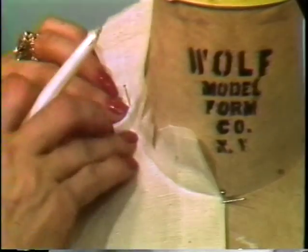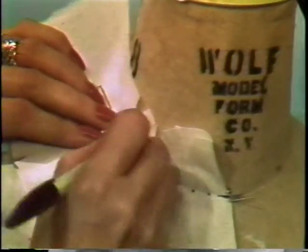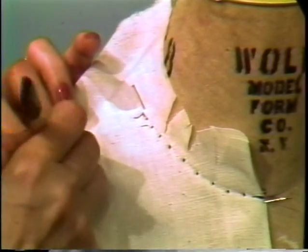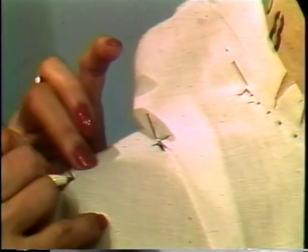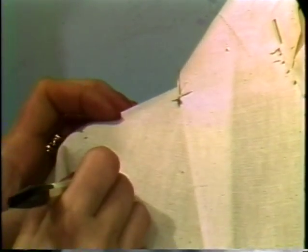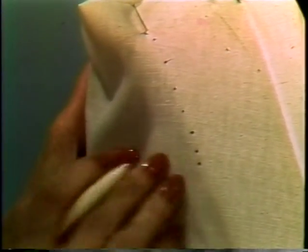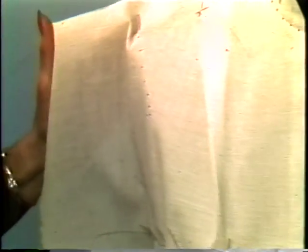Now we are ready to mark the muslin. Crease your neckline, cross the center of the neck, and dot the neck every half an inch. Cross mark the neck and your shoulder. Come back to the shoulder line and the bottom part of the pickup of your dart. Come to the ridge and the shoulder, cross mark your shoulder and the ridge, and dot the ridge down to our screw level. At the screw level, mark the plate, cross mark your plate and cross mark your side seam. Now we are ready to take our muslin off the figure and true on the table.